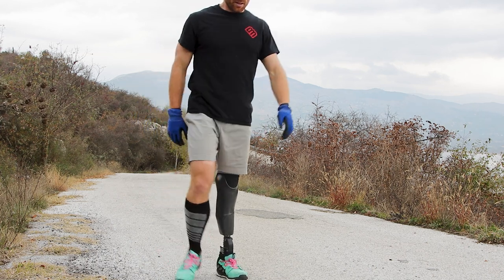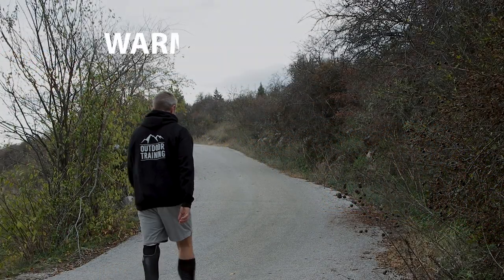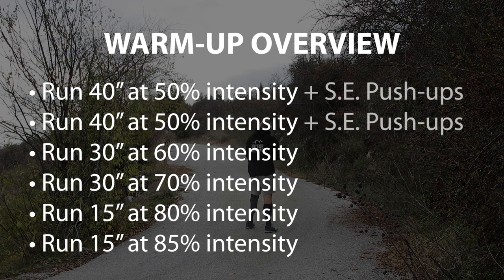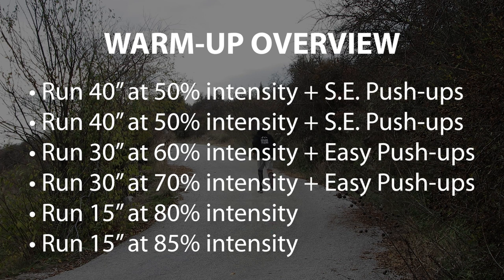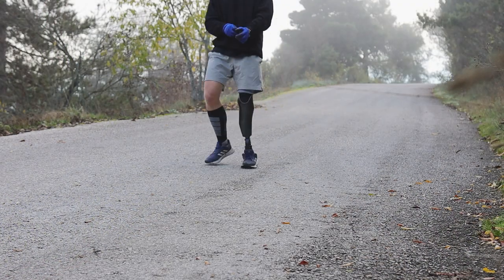We begin with six warm-up rounds that combine short bursts of running with various intensities that increase gradually, mixed with two sets of straight elbow push-ups and two easy sets of regular push-ups that are about half the reps you're aiming for afterwards.